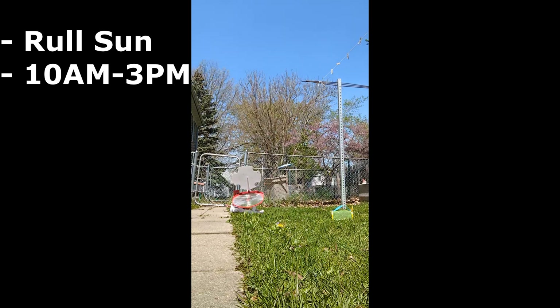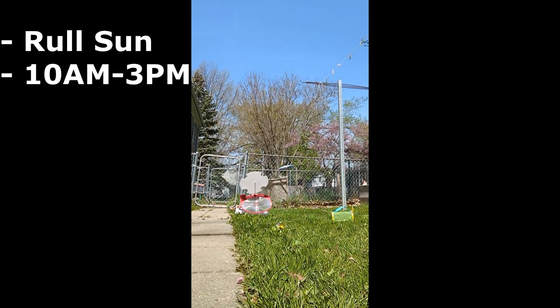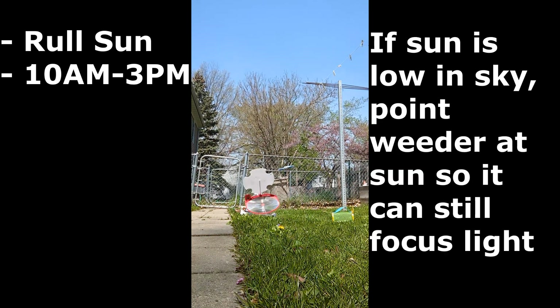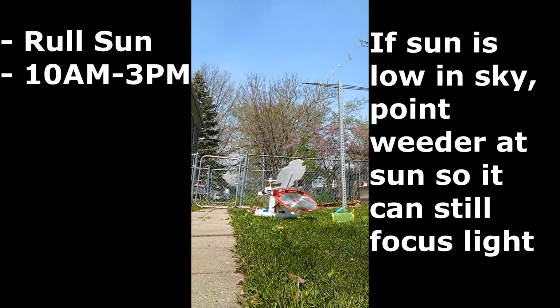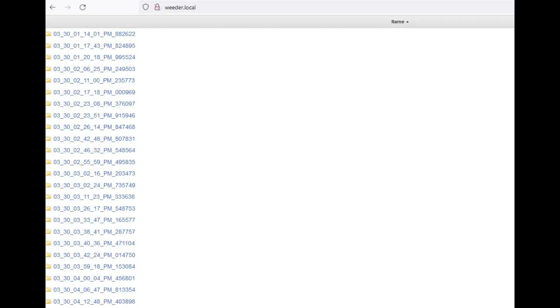In order to run this thing, you're going to run on a sunny day between about 10 a.m. and 3 p.m. If the sun's low in the sky, like early spring or late fall, point the weeder at the sun. Drive it towards the sun because the tilt in the front can go down the furthest — it'll catch the most sun that way. Once you're ready to run, connect to the weeder Wi-Fi, pull up weeder.local/run, and then a second tab called weeder.local so that you can look at the logs, and then you're going to want to orient to the sun. Here's a video that shows that happening.